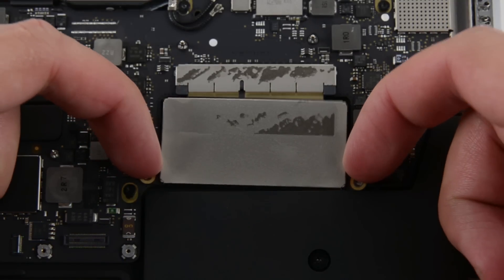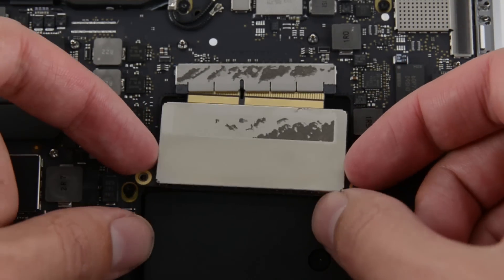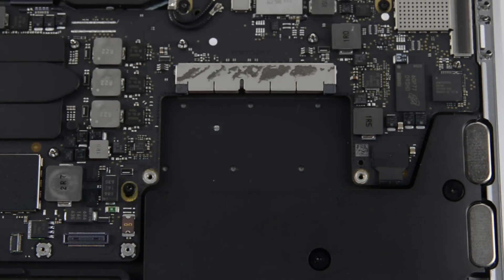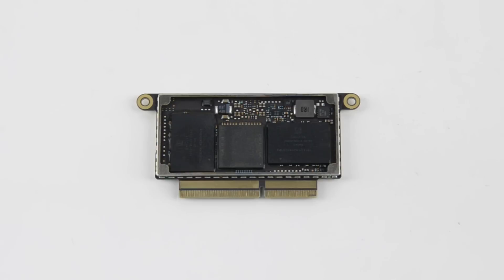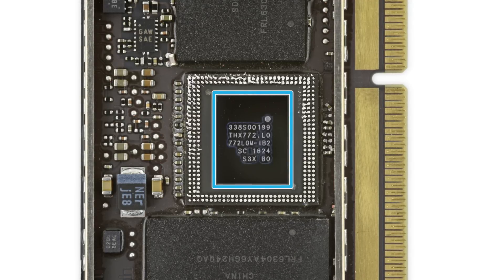Next, we come to the removable SSD. This SSD uses a high-speed PCIe-based interface, but this form factor and pin configuration look new to us. Your factory-issued SSD is powered by four 64GB chips of SanDisk-made NAND flash memory for a total of 256GB. After a little digging, we find the Apple SSD controller.